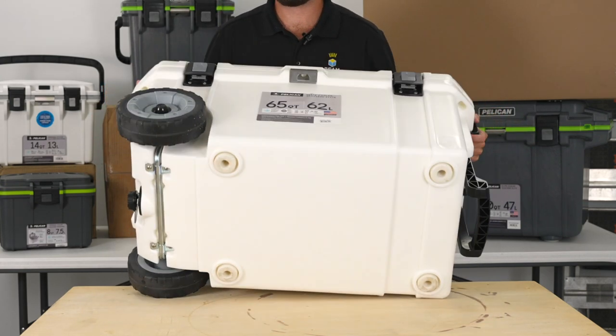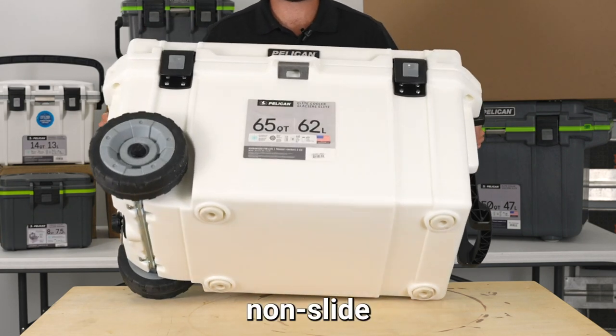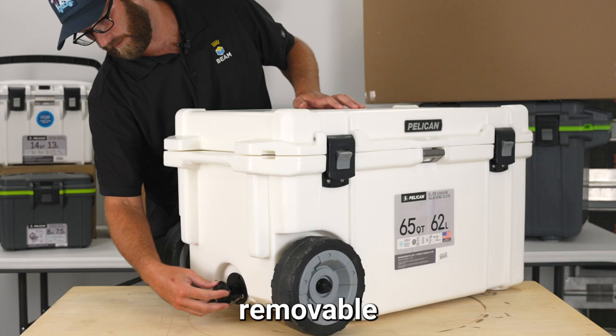On the bottom you have non-slide grip feet, and on the side you have a removable drain plug.